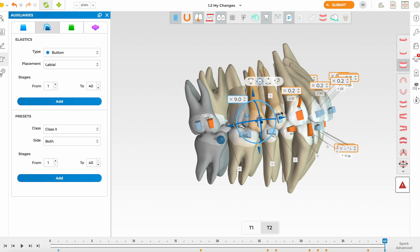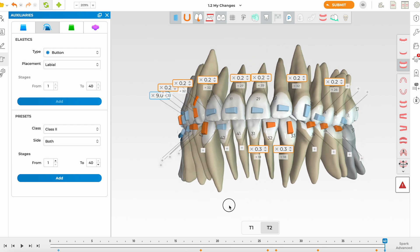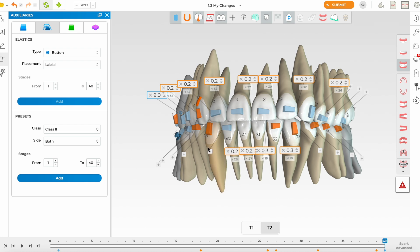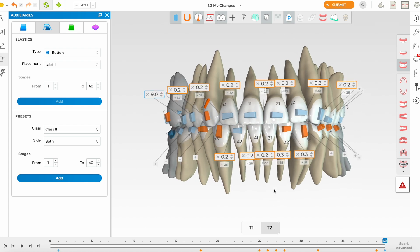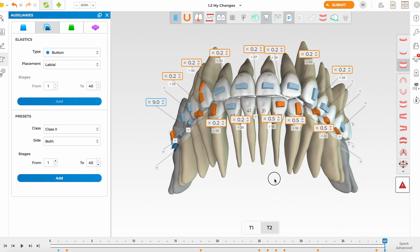I'd like some root uprighting as we distalize. Looking at the lower arch, the patient needs more IPR in the lower — I want to make it more symmetric. The midline is shifting but it was always shifted, so we may do some asymmetric IPR. She has large lateral incisors so we can do a bit more on one side. We can safely avoid IPR on one contact and plan asymmetric IPR — the patient won't notice the slight size difference.